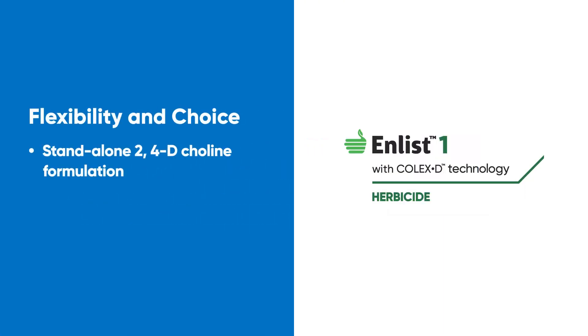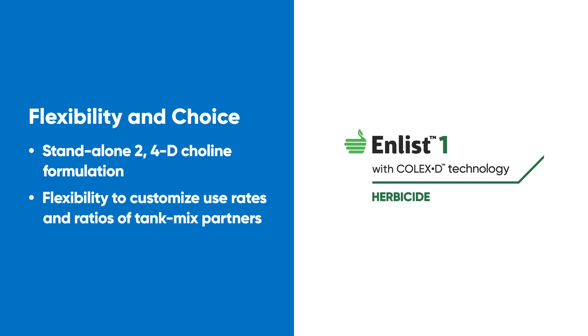With Enlist One, you get the flexibility to tank mix and adjust the rates of glyphosate or Liberty 200-SN for hard-to-control and resistant weeds.